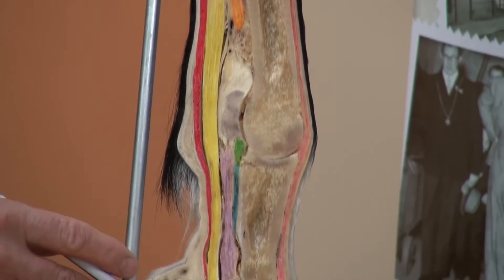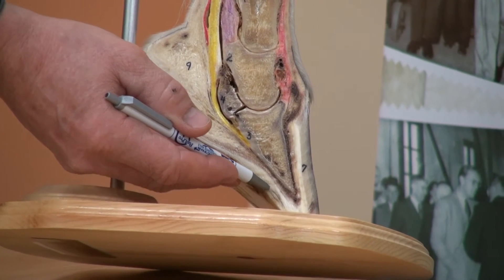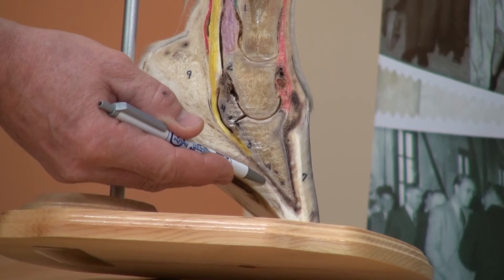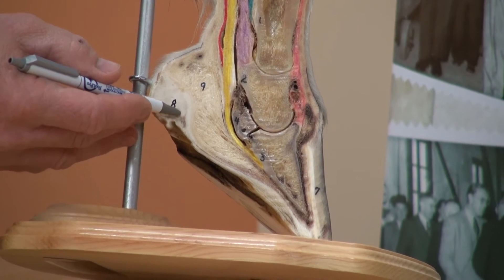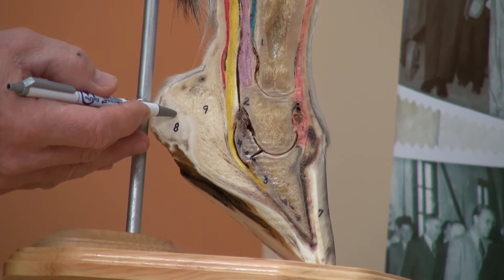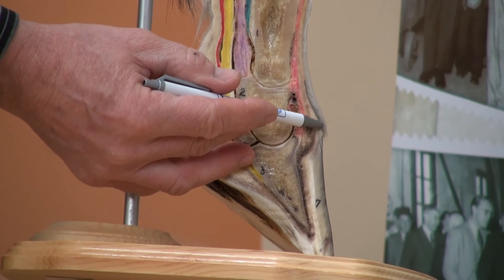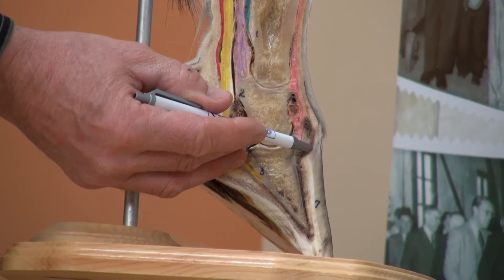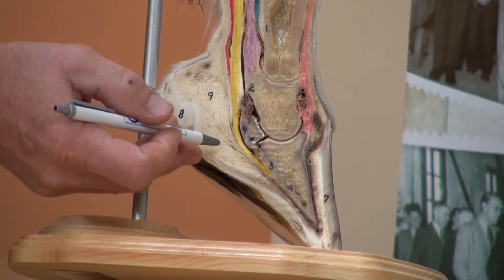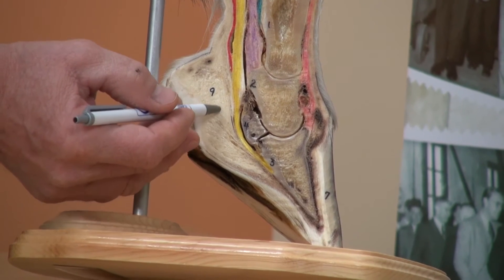Looking distally again, or at the bottom, we have the sole — the insensitive sole — the sole corium, which provides nourishment to the sole, the frog and the corium of the frog, the laminae, the coronary corium at the top of the hoof which provides nourishment to the hoof wall, and the digital cushion.